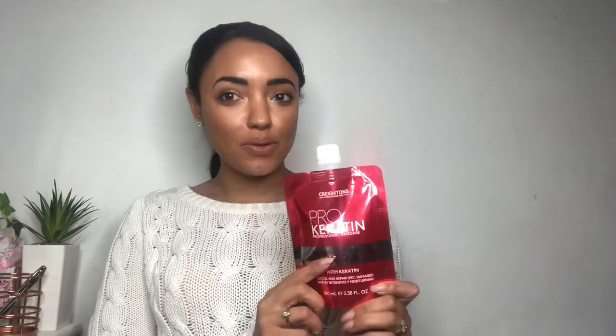Hello everyone and welcome back to my channel. As you can see from the title of today's video, I'm going to be reviewing this Cretans — I think that's how you pronounce it — pro keratin professional hair care range. This is the repairing deep treatment mask with keratin, and it's designed to rescue and repair dry damaged hair by intensively moisturizing.